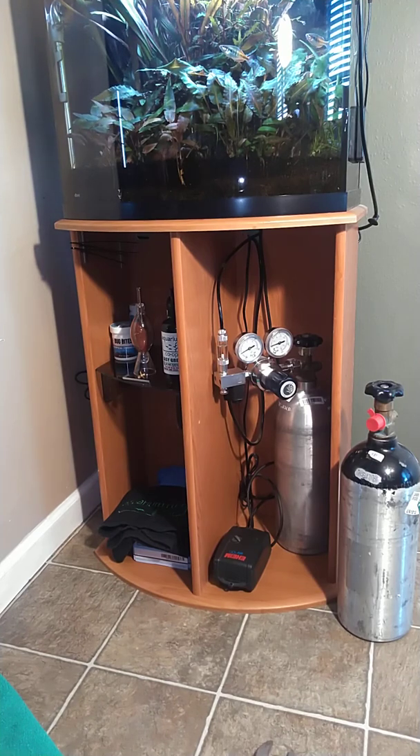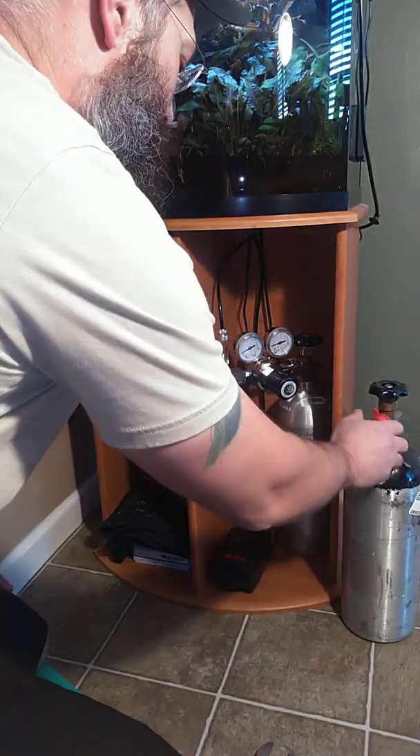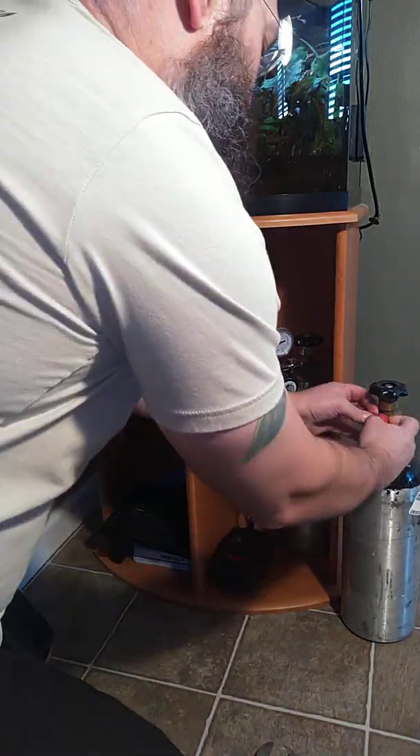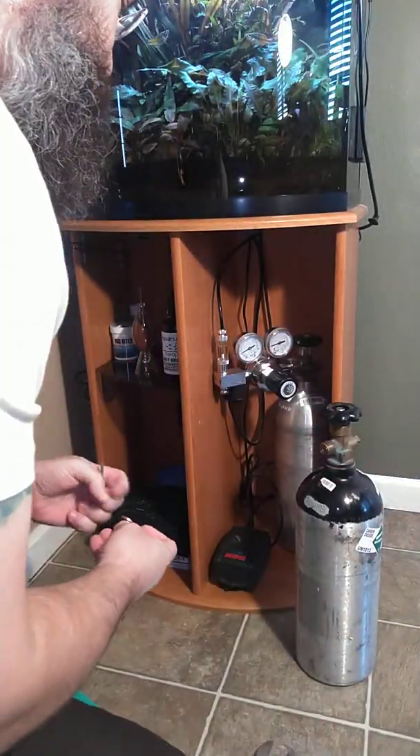It's time to install a new CO2 tank. I put this thing in August and that's now mid-January, so I got about a little over five months in this bottle.